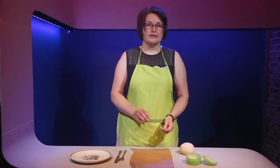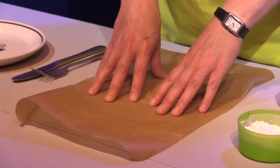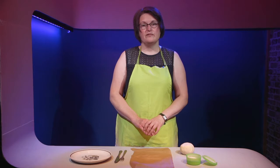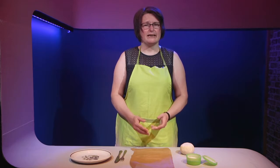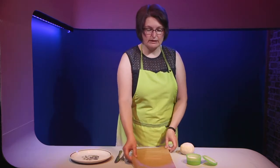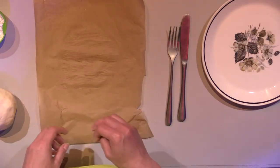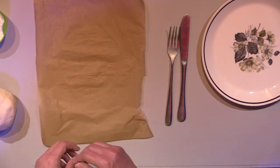The really important thing is to make sure that you're making your creation on the baking paper. If you make it on your table or anywhere else, you might find that you've made something really beautiful and it's stuck to the surface and you won't be able to get it off. When we've made our creation we'll be able to lift it up on the baking paper, place it on our plate and pop it in the microwave — makes life so much easier.